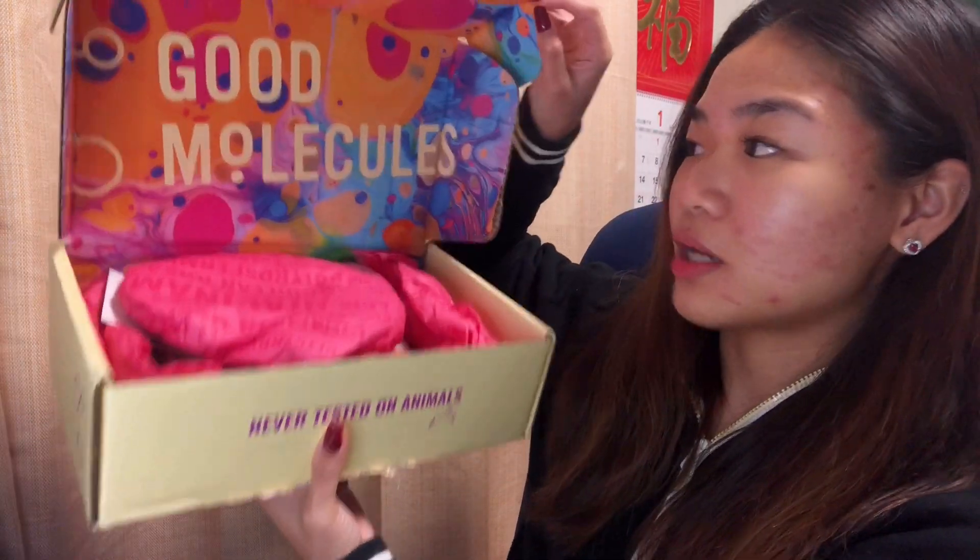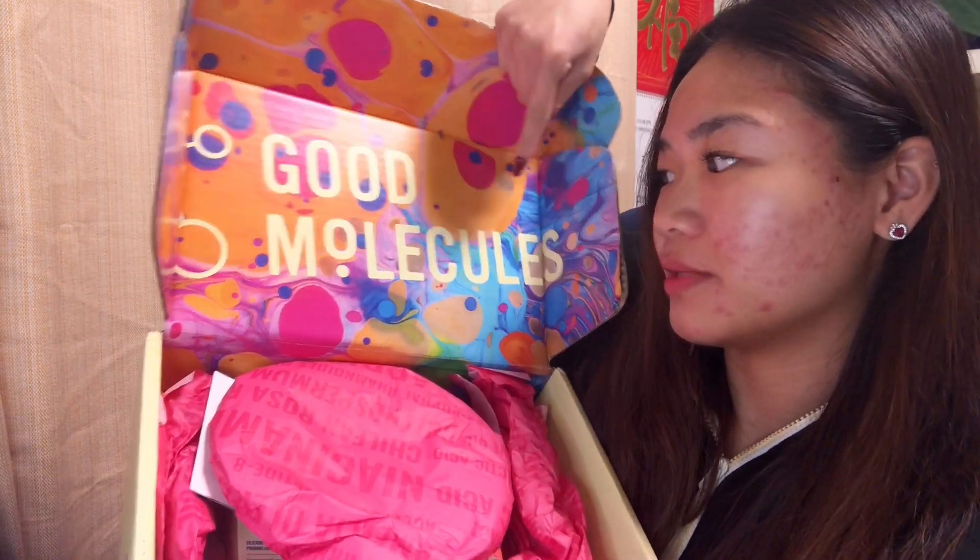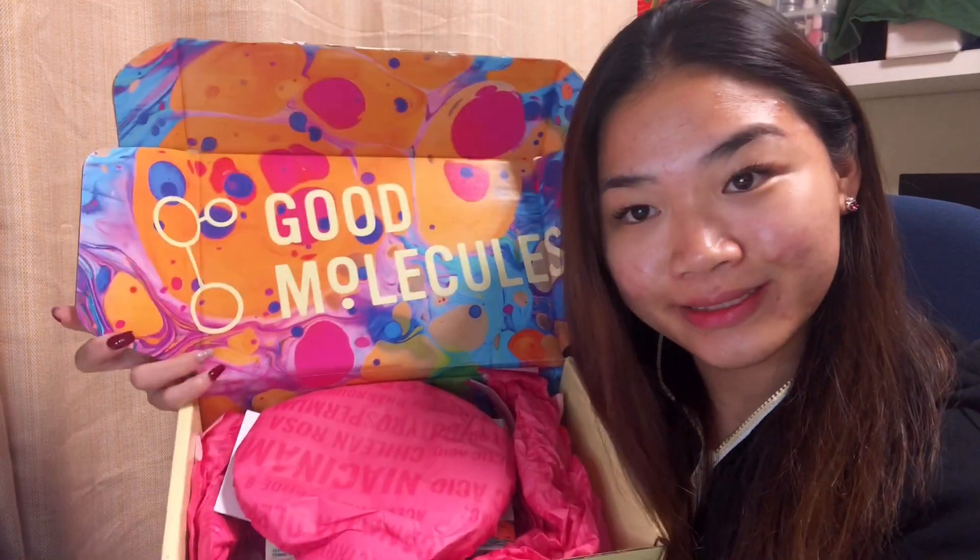Hey guys, so today I'm back with another video and today I'm going to do an unboxing. This is from Good Molecules — they sent me these products to review. This is also going to be my first impression of these products, so let's get into it. It came in a box like this which actually looks like a shoe box. Let's see what's inside — I already opened it but I'm just going to show you how it looks.